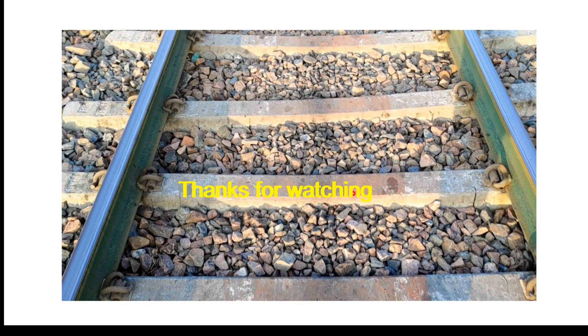So friends, thank you very much for watching this video. I hope you liked it. If you have any doubt or question, you can write in the comment box.